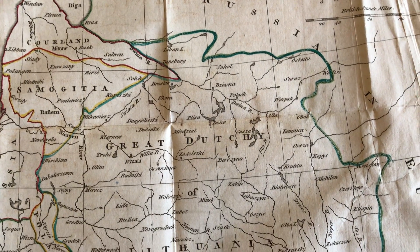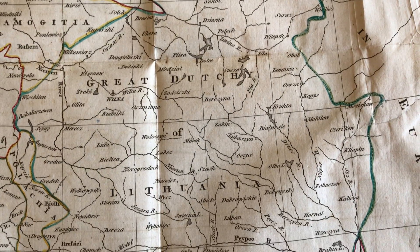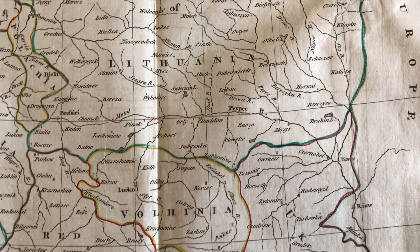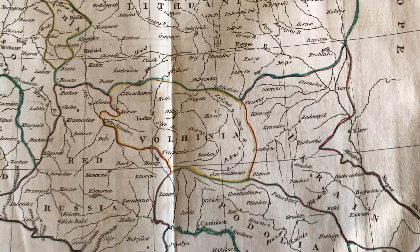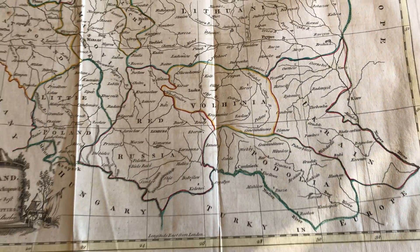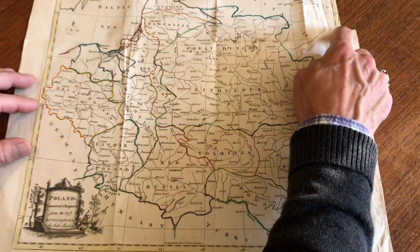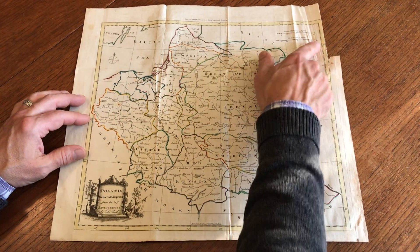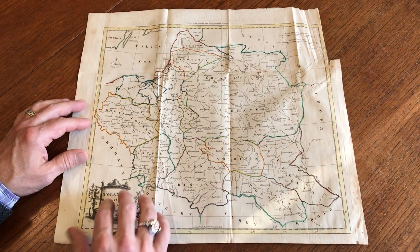There's a decorative vignette title at the lower left showing a cannon, a tent, vegetation, and some architectural elements. The blank margin at the top right is trimmed very close to the neat line for the scale of latitude there.